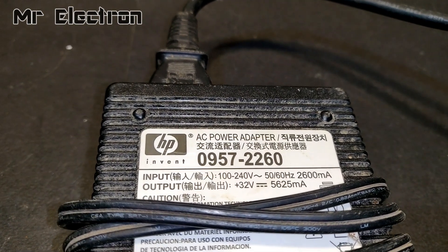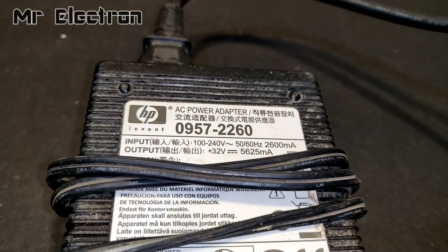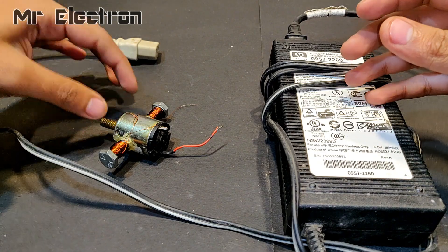This is a 32 volts, 5.5 amperes DC supply. I'm going to use this power supply to run this motor.